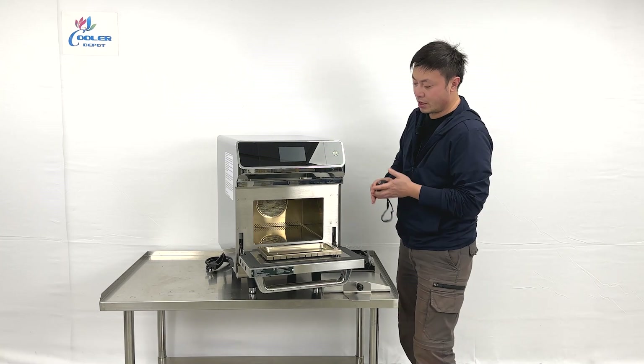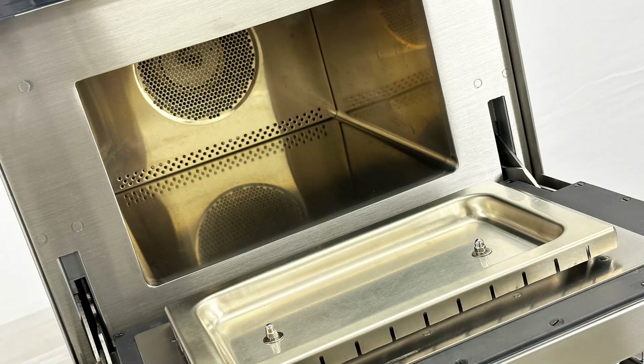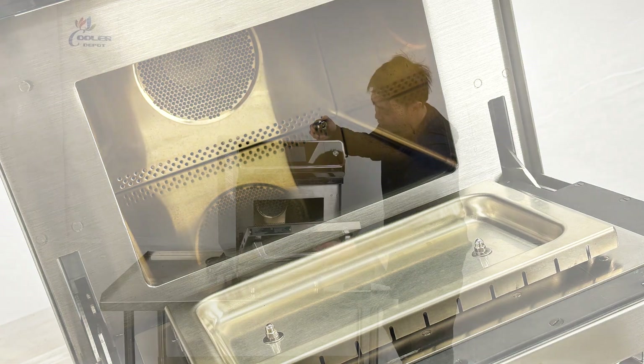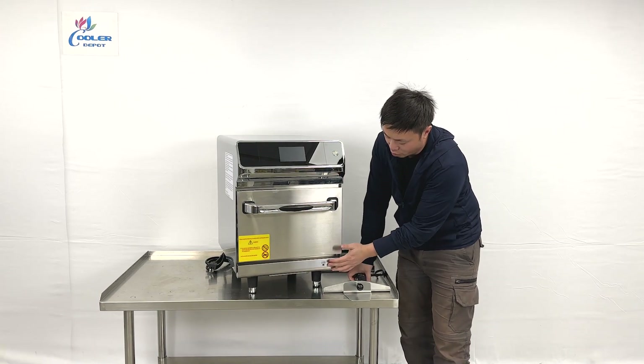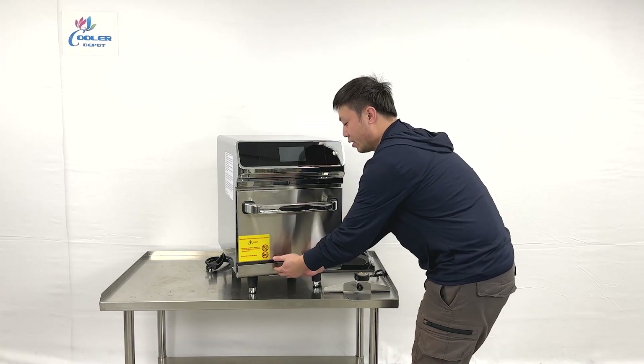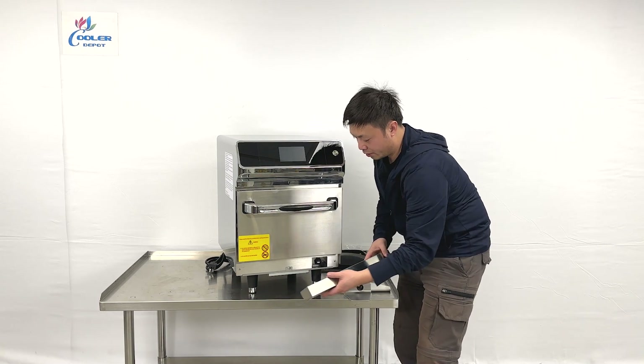On the side of the unit, they come with a big air circulating fan. And when we close it, we can see there's a small notice right here. There's a front cover that you can just remove.